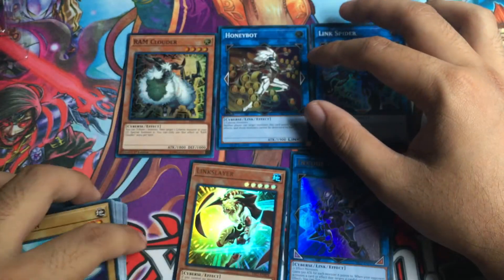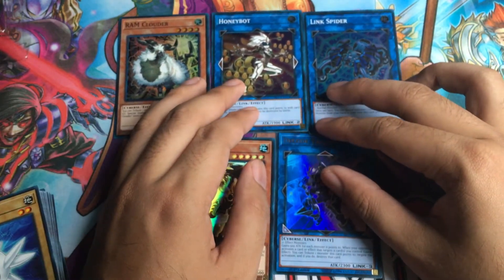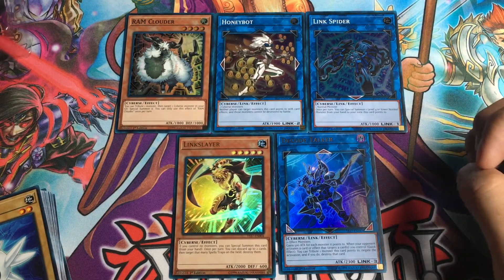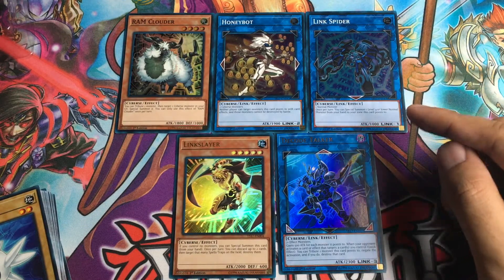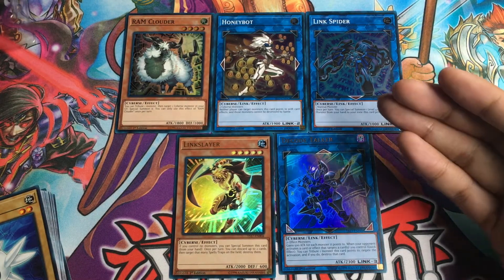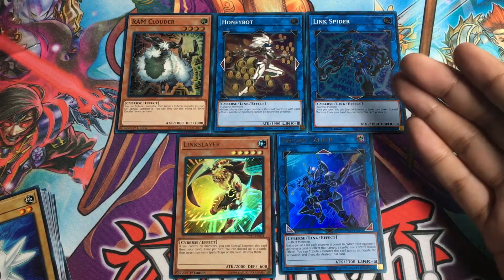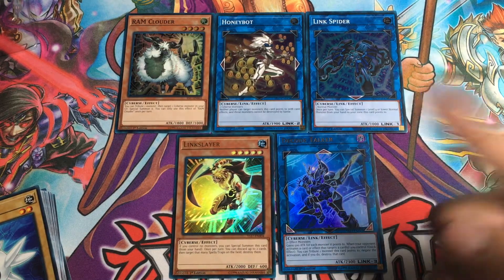That's just a quick unboxing to show you guys what you can get in the Link Strike starter deck. If you want to learn how to Link Summon and get the new format down pat, then I highly recommend getting this deck. That's it from here guys — thank you so much for watching. If you like this video, be sure to give it a thumbs up and leave comments and suggestions down below about what other videos you'd like to see, as well as on my social media platforms on Twitter and Instagram. Be sure to subscribe for more Yu-Gi-Oh! videos just like this. Thanks for watching everybody and I'll see you next time.